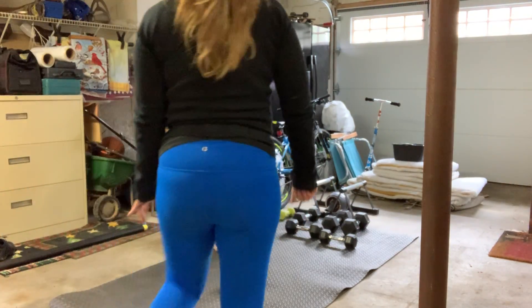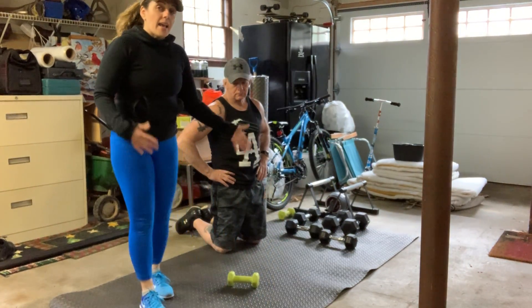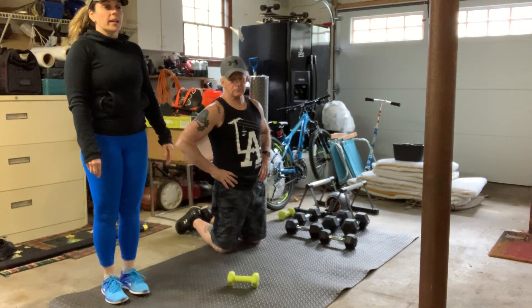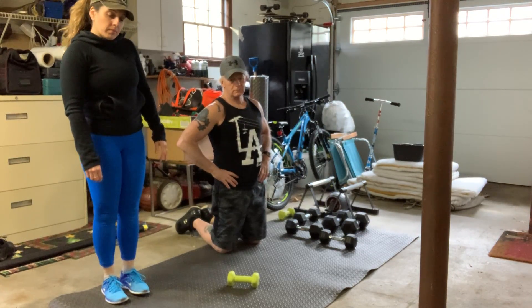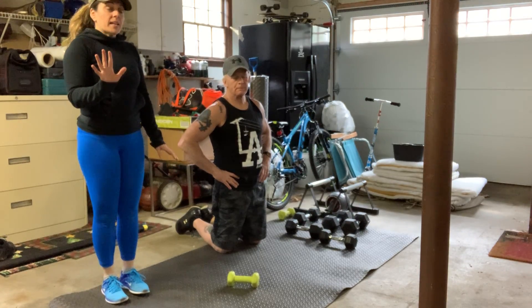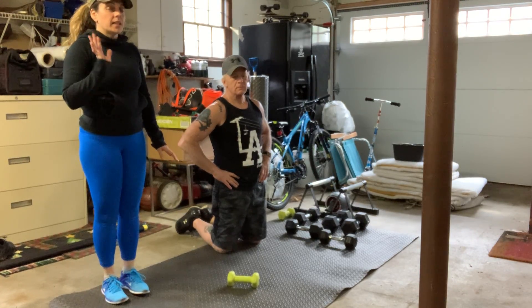Good afternoon everybody. It is Amy and Kevin. We are here to shoot a quick ab video of five of the top best ab exercises in quarantine.